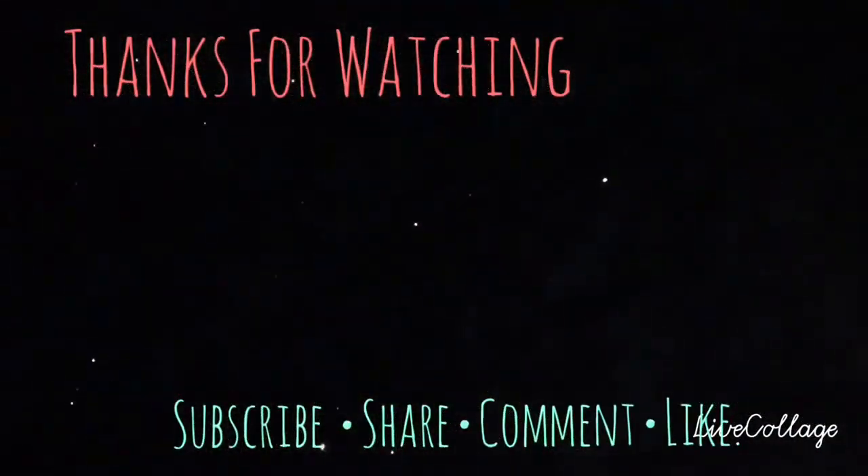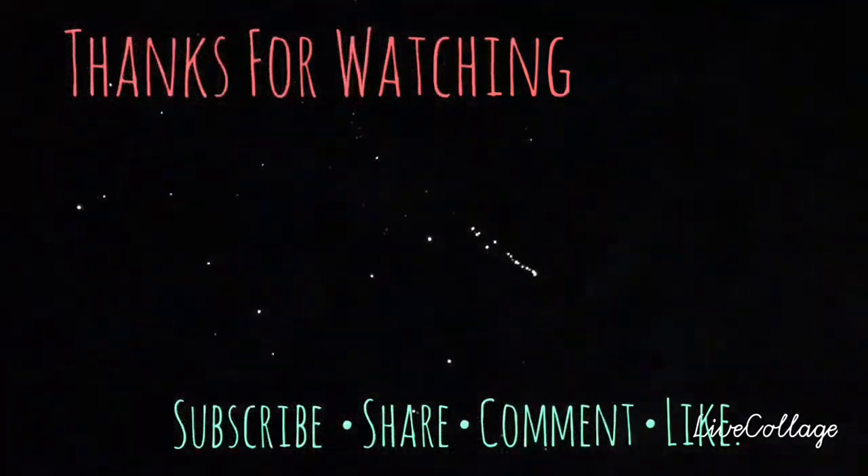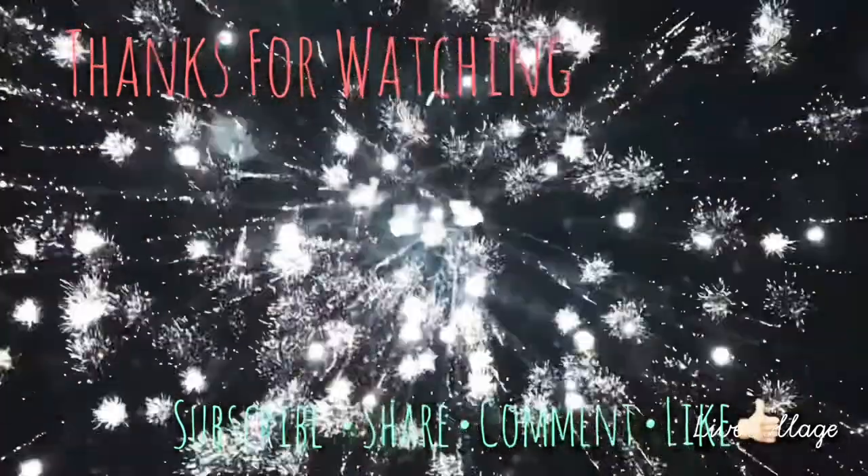Thanks so much for watching everyone. Don't forget to share, like, and comment. Please be kind with your comments — ask me questions and I'll help you out. Please be kind to others, and happy mum making!